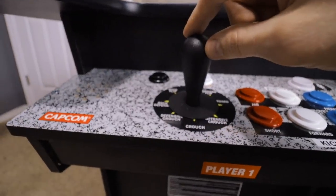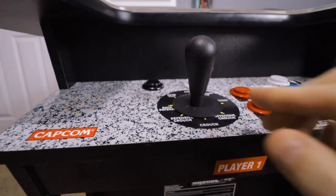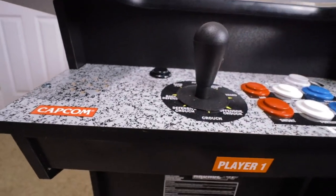Next, I have the Hap competition joysticks. Again, this is personal preference — you don't have to do this. The Hap competition joystick is just my personal favorite joystick of all time.